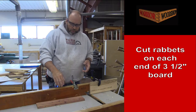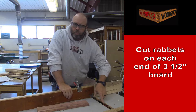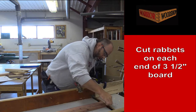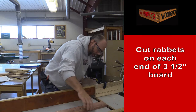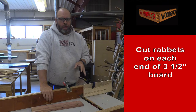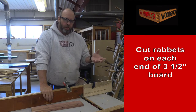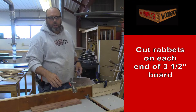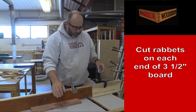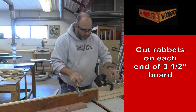Now we're over at the dado crosscutting table saw with a three-quarter dado blade set up. First thing is to make sure the blade height is set correctly — it should be halfway through. Students, don't assume the last person set it up correctly. Now that the blade height is set, the next thing is to get the width of the cut set up. We bring our stop block up against the blade, which will essentially cut a rabbet on the end of the board so it only has two sides.